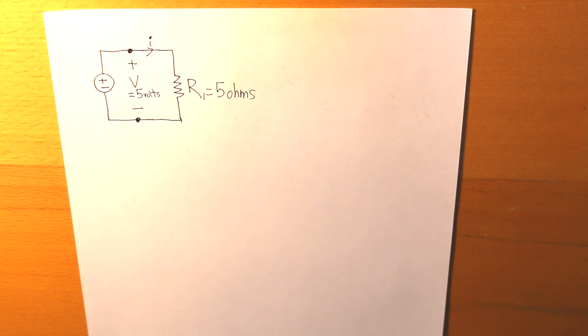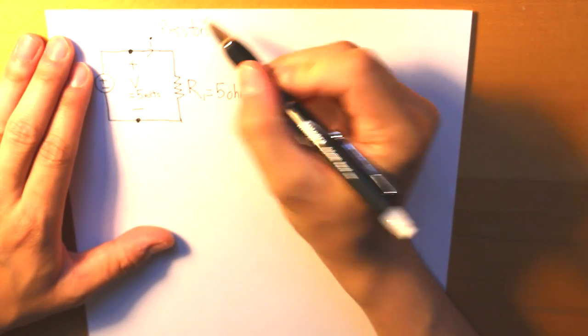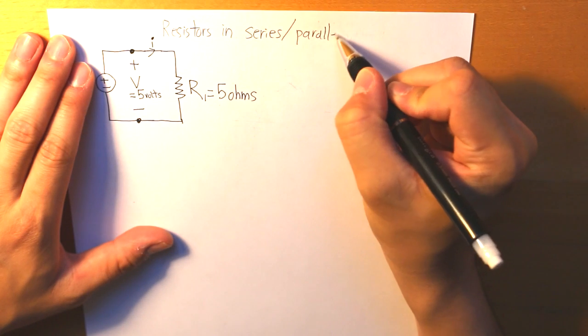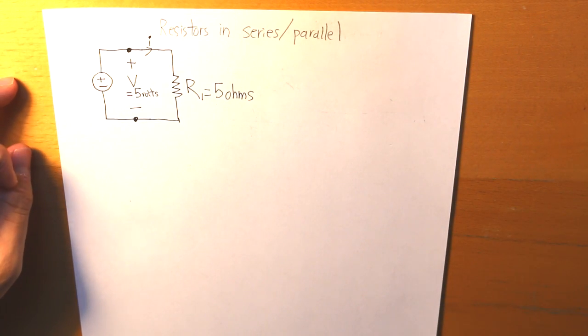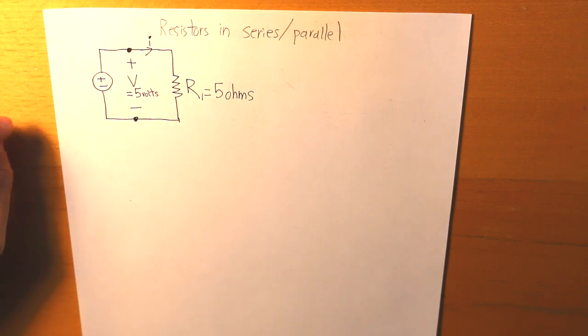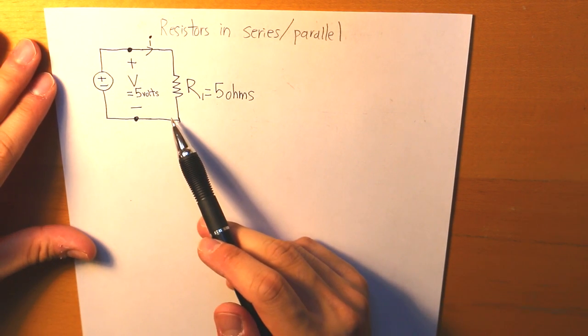Hello everybody. Today I'm going to be talking about resistors in series and parallel. This is a pretty important concept to understand when we are trying to put two or more resistors together. In this video I'm going to show you the two mathematical equations and how to put them together — there are two fundamental ones. This is just an introduction and I'm giving you a simple circuit right here.